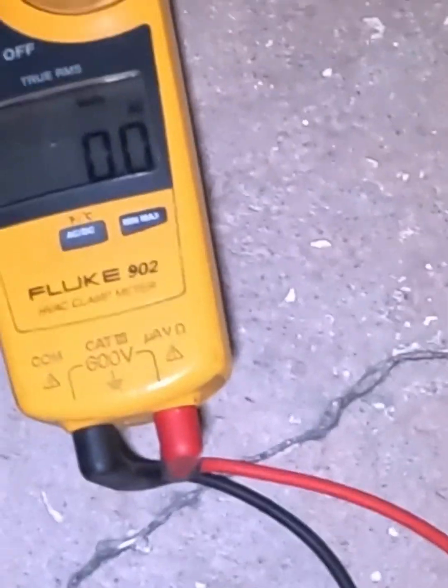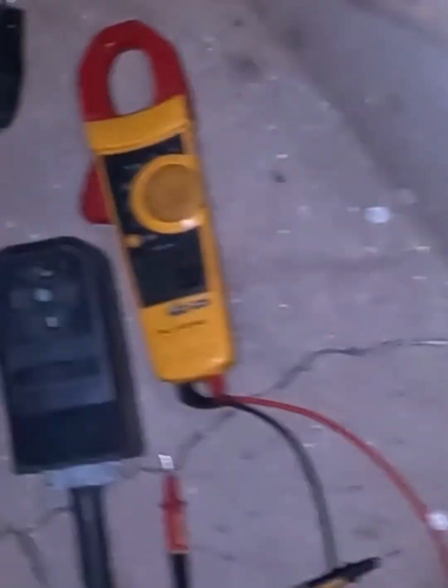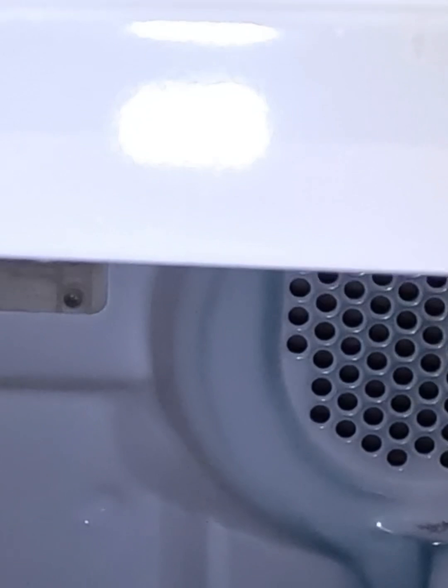The first thing you want to do is open the dryer door. Up here you have a door switch, and if this door switch is bad you need to replace it. Let's say it's eight o'clock at night and you need to get your clothes done.